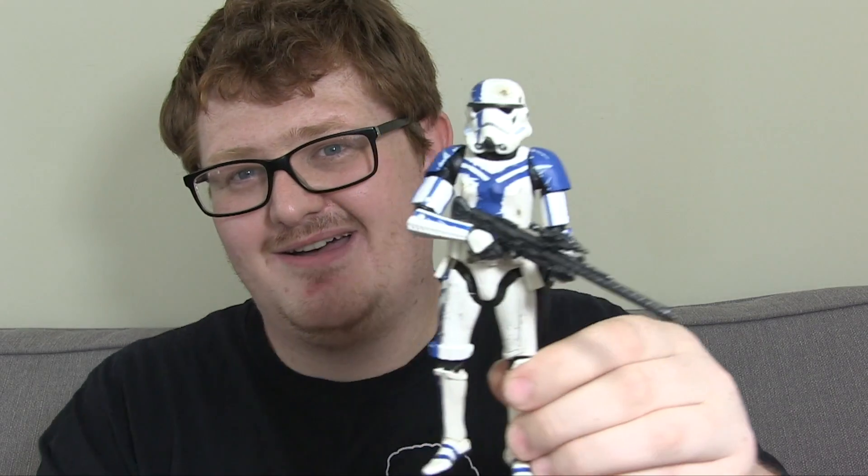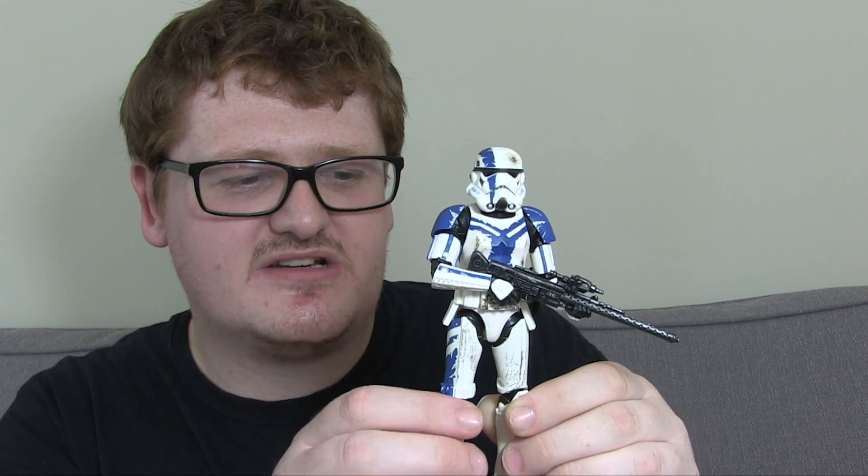With the packaging out of the way, let's have a look at the figure itself. It's another Stormtrooper, you're probably thinking. But they've done something here. It's not just the paint apps - in terms of the plastic quality they've used, it's different. It's not as glossy as other Stormtroopers I've come to own. It's a bit more matte finished, and I really like that for some reason. It just looks a lot better.